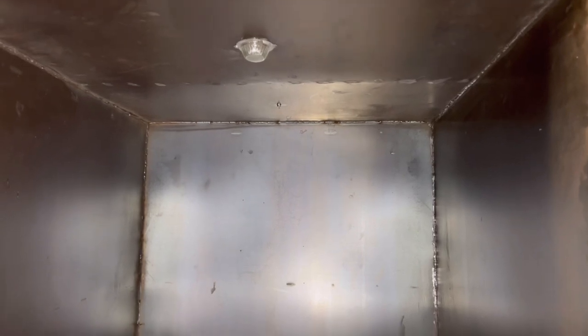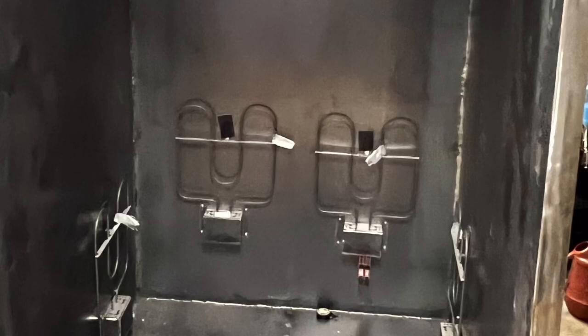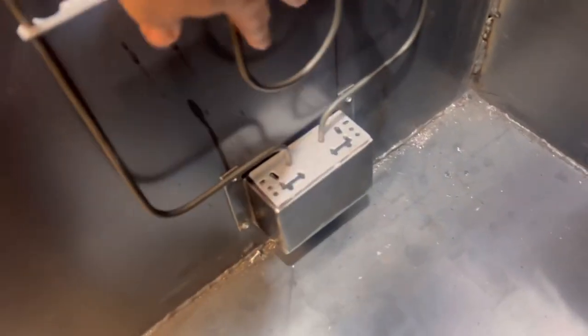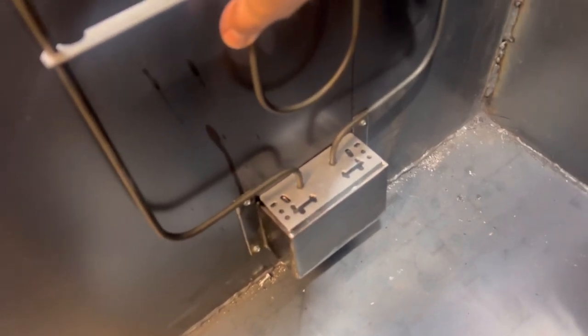We're going to pre-mark our coils today. I'll make sure they're in the right position — they should be right up against the back wall of the oven. Then I'm going to mark it, take those out, and pre-drill a hole through here with a nut and bolt coming from the back side. We're going to repeat that four times.